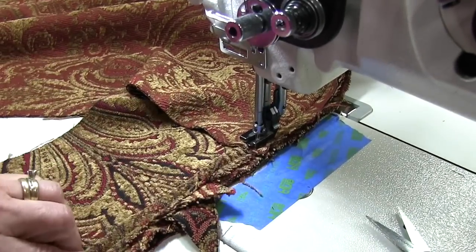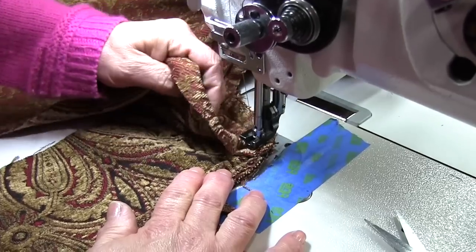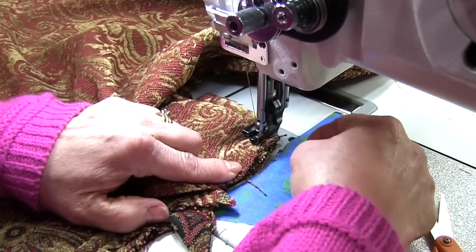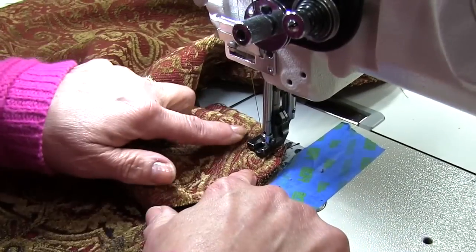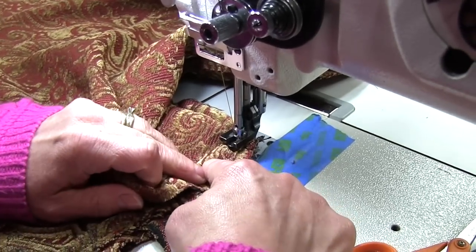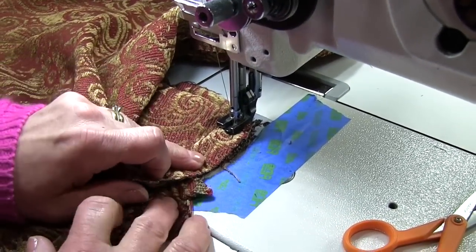Hold my boxing and my cording together. I'm going to lift my presser foot and pivot that top fabric, and then you can see here where it wants to bunch. You need to take your fingers on that corner and just kind of gently pull it out until this looks like it's laying nice and smooth and it's not distorted from being yanked on. That looks good, so we'll put the presser foot back down and we'll start sewing.